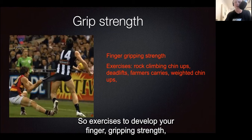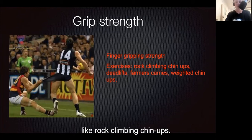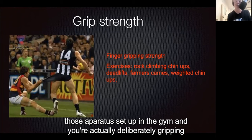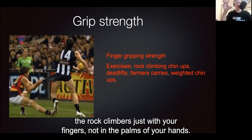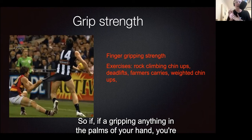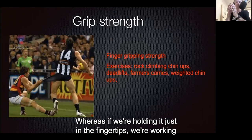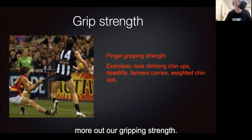Exercises to develop your finger gripping strength are like rock climbing chin-ups. If you think of the rock climbing walls, or in some gyms they'll have those apparatus set up, you're deliberately gripping with just your fingers, not the palms of your hands. If you're gripping in the palms of your hands, you're using more your forearm strength, whereas gripping just in the fingertips works more your finger gripping strength.